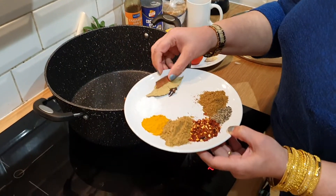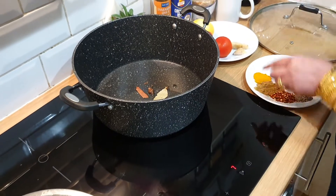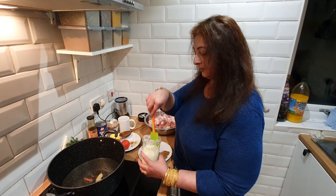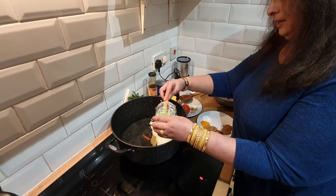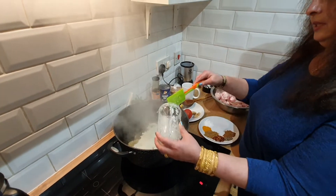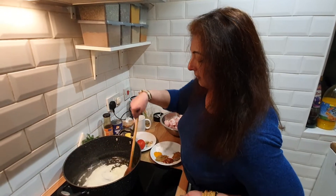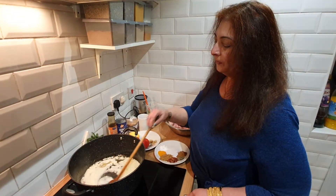Just the whole spices — khada garam masala, nothing else. This paste is going into the pot with oil, and we'll fry it for 10 minutes.